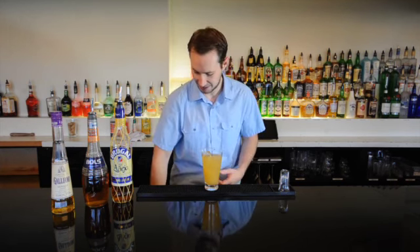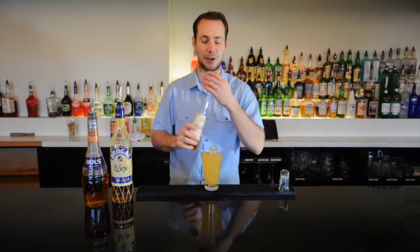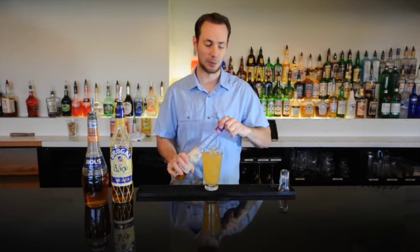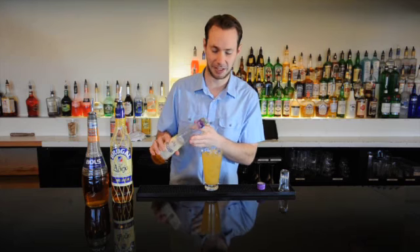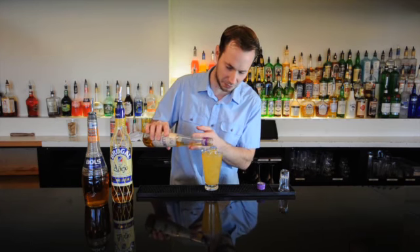Now I'll top it with a little bit more ice. And now I'm going to float some Galliano liqueur right over the top. This will rest on the top and give it a nice aroma, and your first sip will be that really nice sweet vanilla. We'll add in just about a half an ounce, just floating that on top.